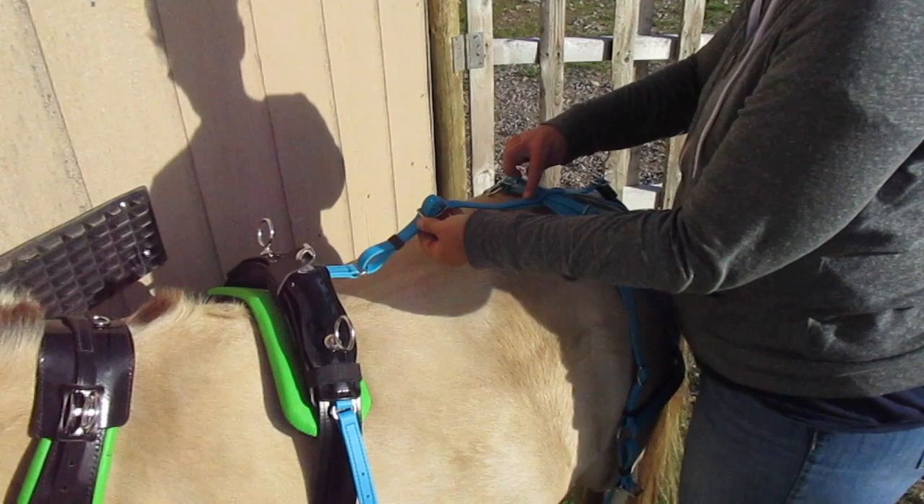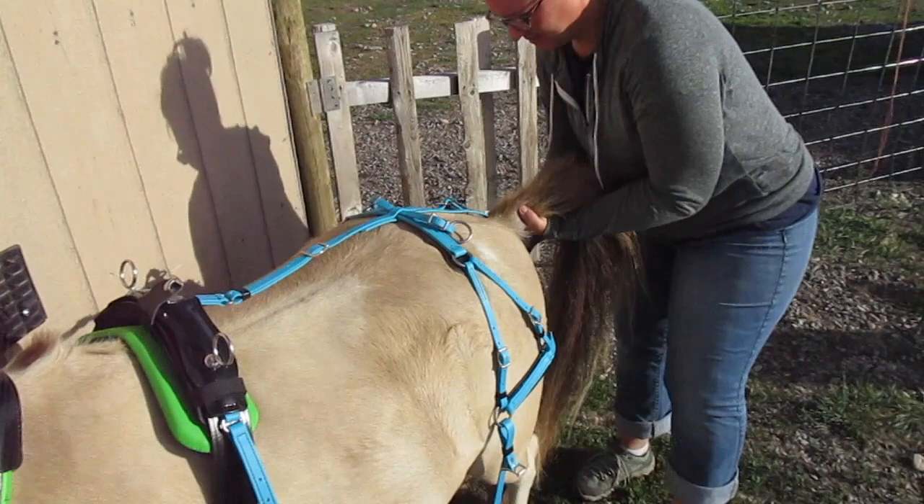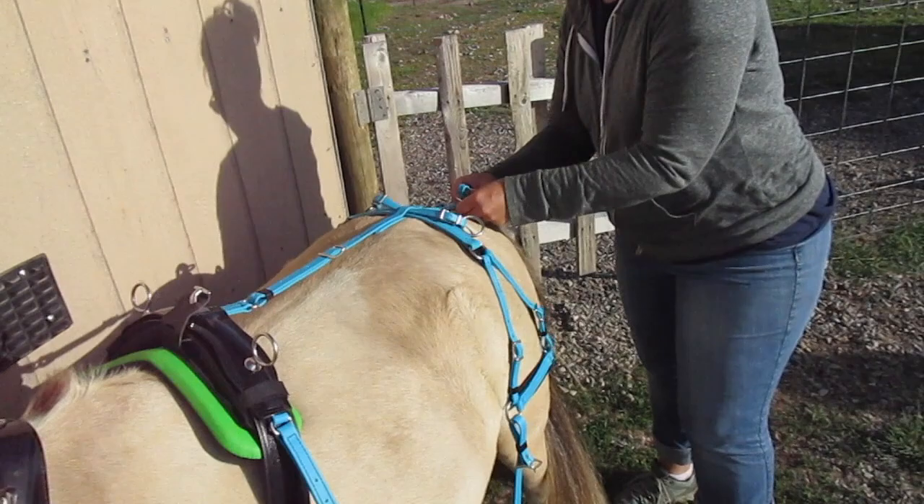or it will rub up and down and rub a sore under their tail. So we'll adjust it shorter. I'm going to shorten it this direction — pull that, we'll try the next hole. Do the crupper. Good boy. On the second hole.